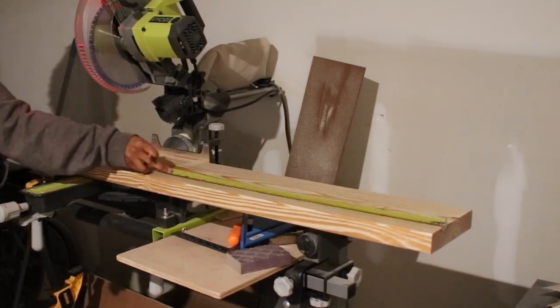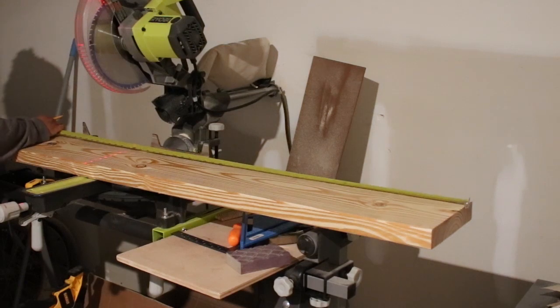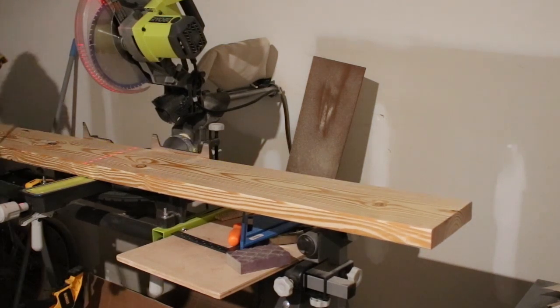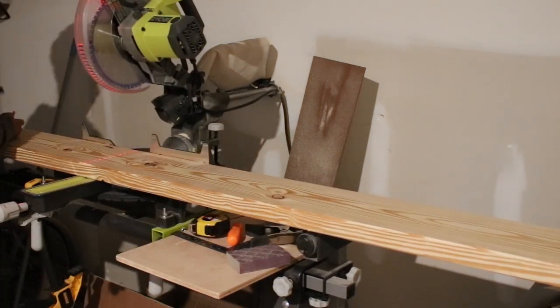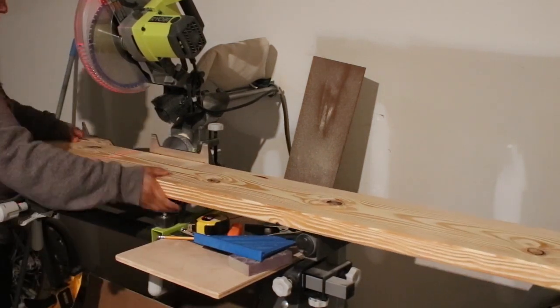No fancy cuts here. Everything is just cut at a 90 degree angle based on the measurements, and I was so excited to cut these because I had just changed my miter saw blade and it cut like butter.